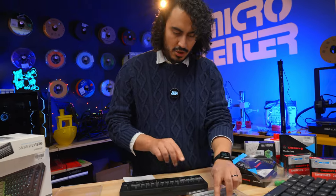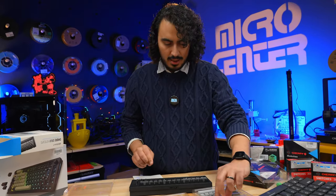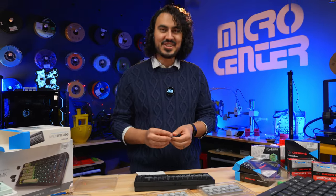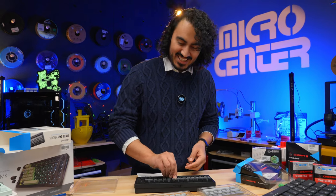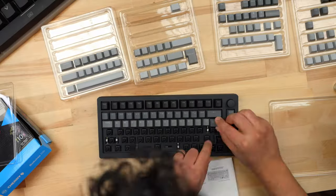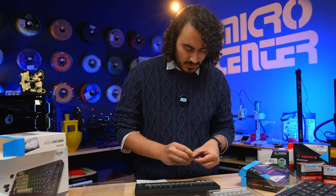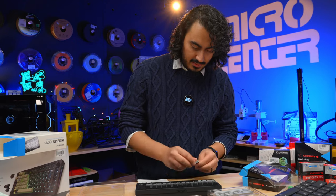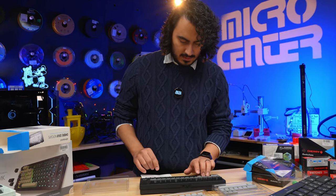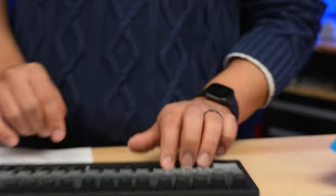QWERTY — that is QWERTY. Kevin is shaking his head no behind the camera. W-A-S-D: the most important keys on this keyboard. That already feels pretty good — I like that a lot.